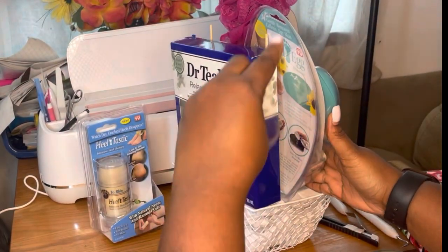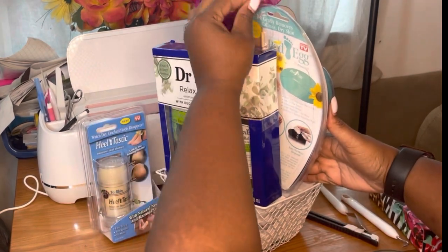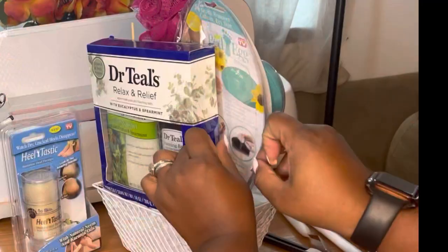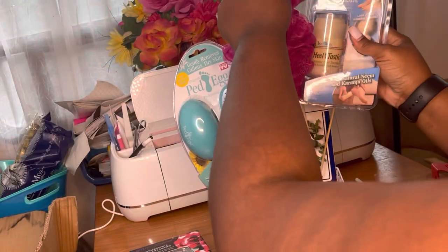Now I'm going to remove this price tag. If you shop at City Trends, that's the only thing I really hate about City Trends — their tags are almost impossible to get off. Just keep that in mind if you're shopping there, you're gonna have a hard time.